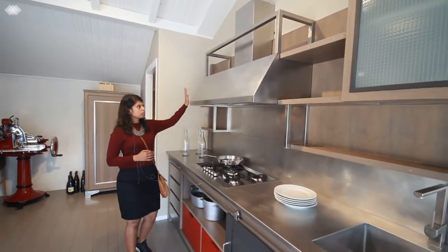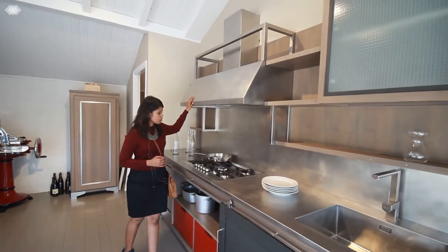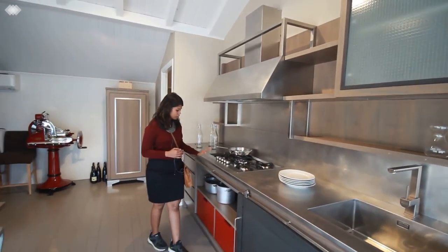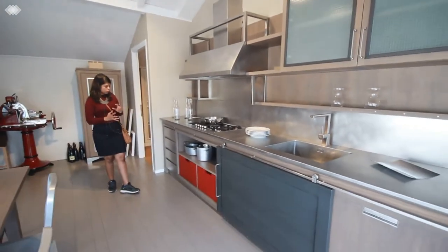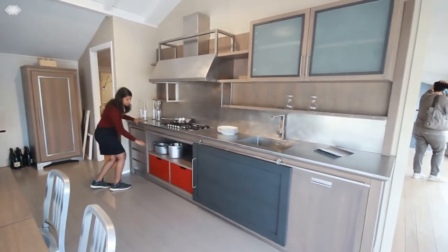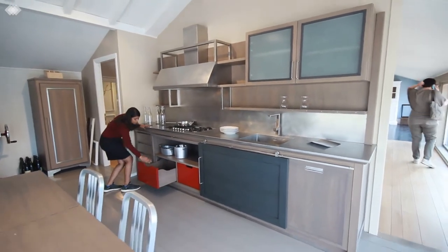This is a customised chimney, and this is to keep all your pots and pans. This is a very nice combination with the red color, which is added as a highlighter along with the broad handle.